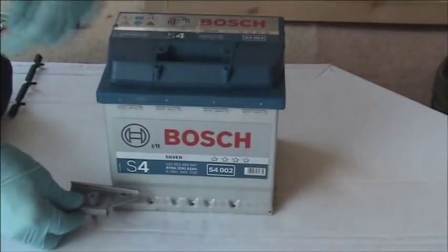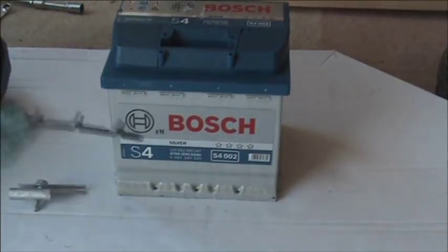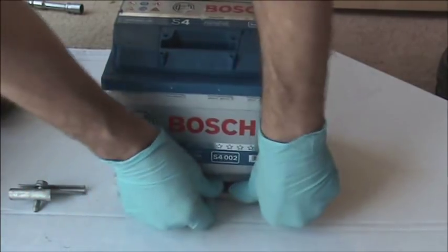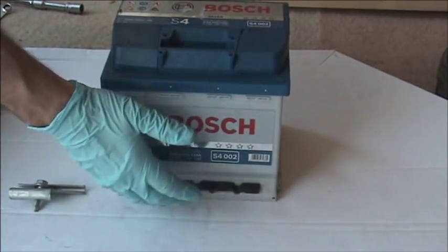Here you can see the lip that the clamp goes onto. Volkswagen and Audi use a thicker lip, in which case you will need to add the spacers to the battery. Sometimes the batteries will come with spacers already fitted, in which case you need to remove them if not fitting to that type of vehicle.